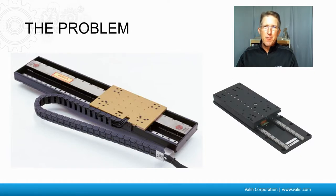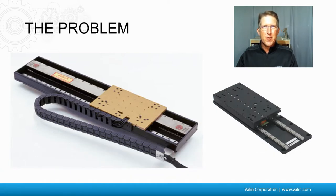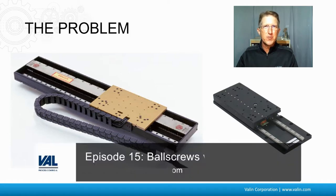First off, let's talk about what the problem is with linear motors and vertical applications. You can refer to earlier episodes of the Motion Control Show to see what linear motors are and how they're different from ball screws and belt and pulleys.